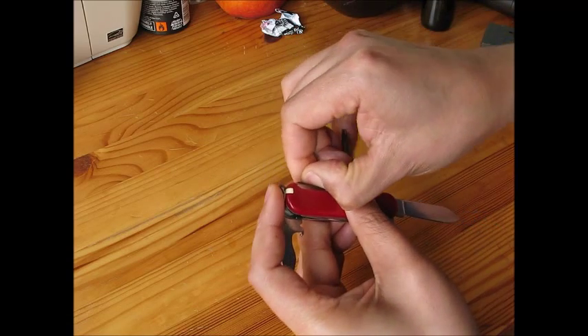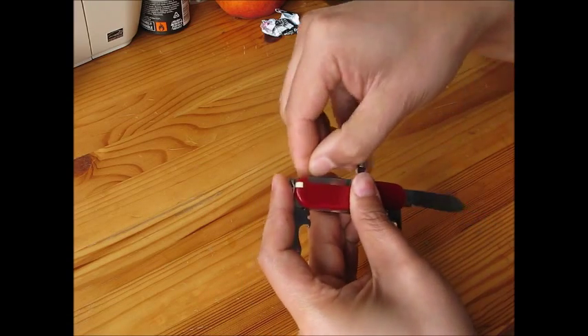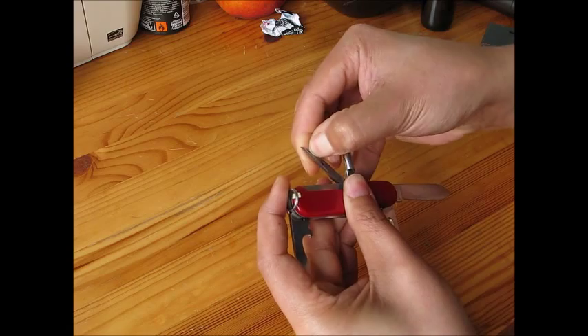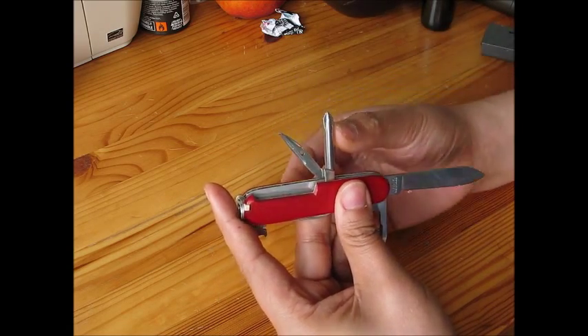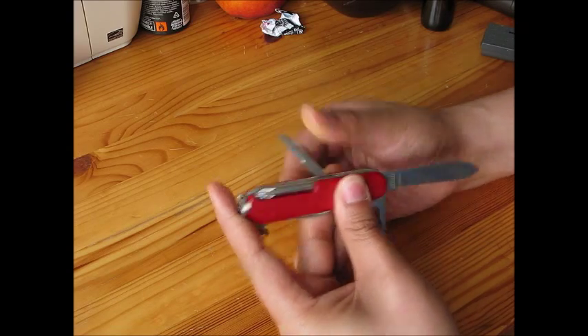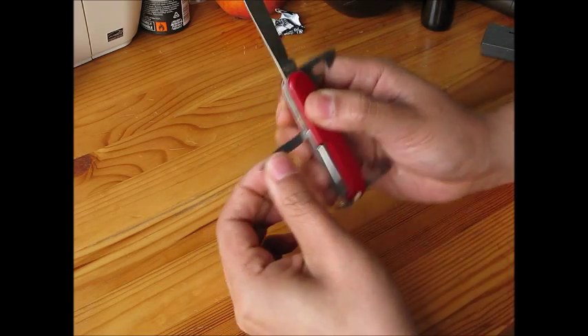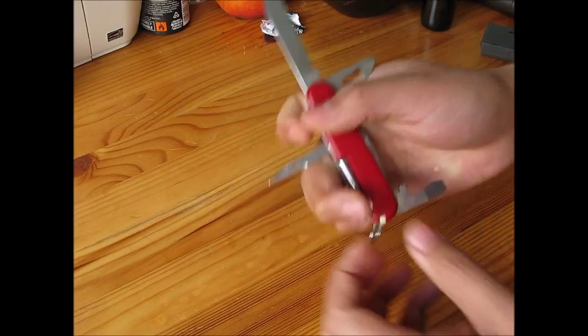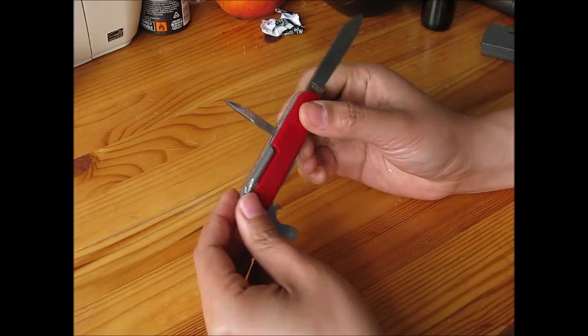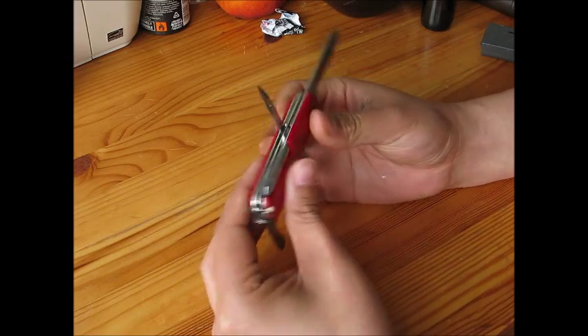And this one is a hole maker, with a hole here to hook. I'm going to show you — this is the hole maker, like this, and then you can make a hole. I make holes sometimes when I use it. I have used all these functions of the Victorinox.